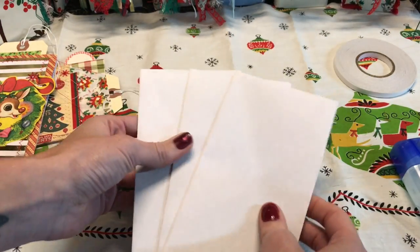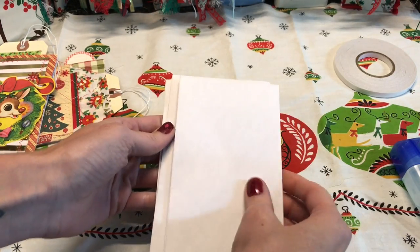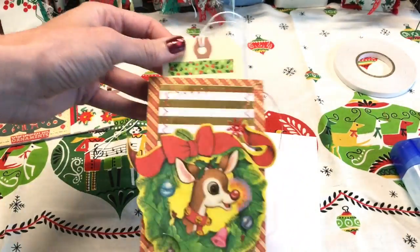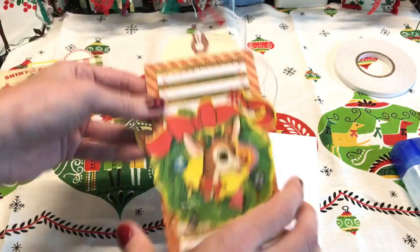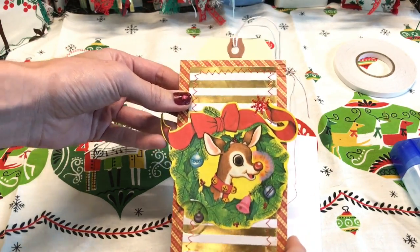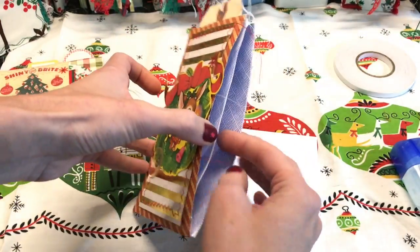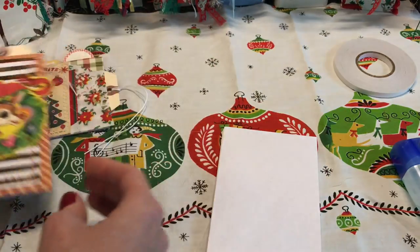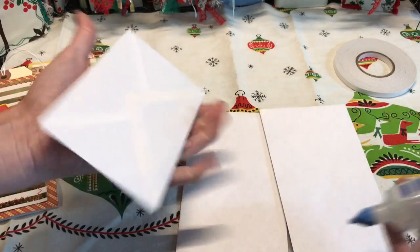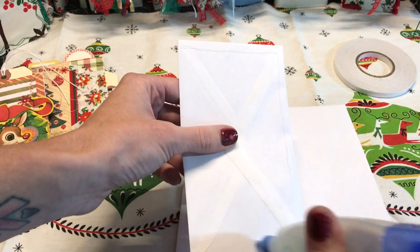Okay, so now you have your envelopes, they are closed, and now we are basically going to adhere these on top of one another. I wanted to create a top pocket and I'll show you how to do that. Now decide if you want the orientation of your accordion to be vertical or horizontal. I'm going to go like this because it works well for a journal and I think having the pockets on the side works well.